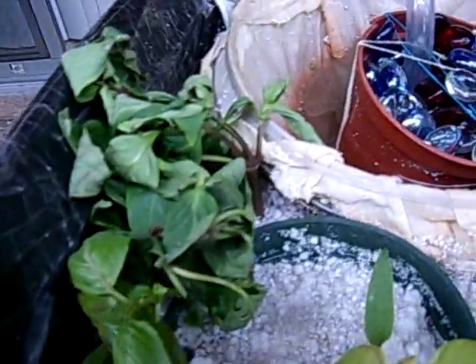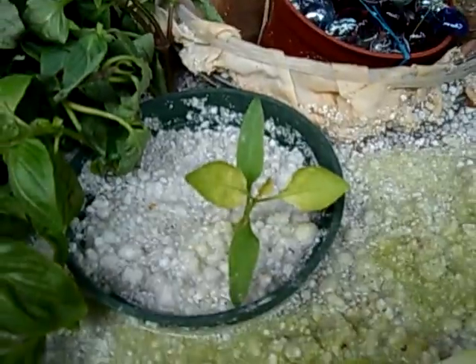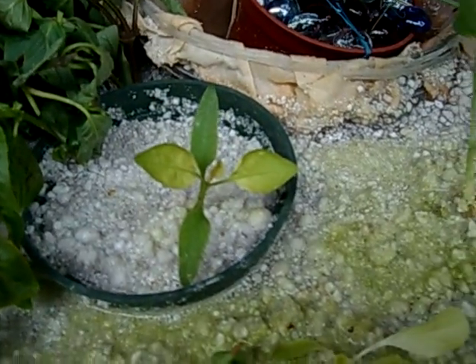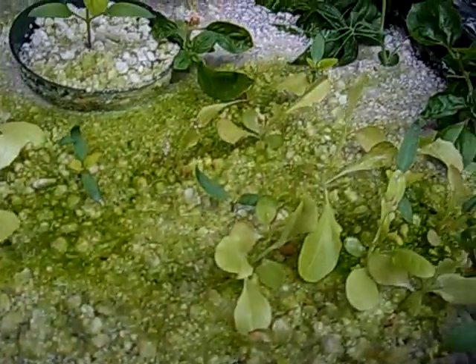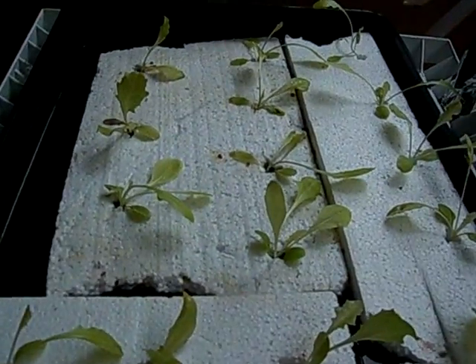These are just put in today — it's a different variety of basil. Bell peppers, so all these are bell peppers right here. I also moved some of the lettuce out over here, and these are just lettuce that started from the aquaponics system.